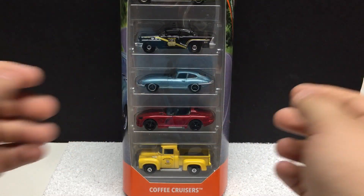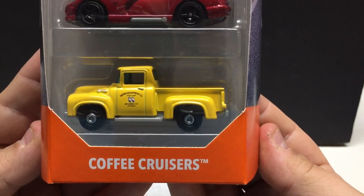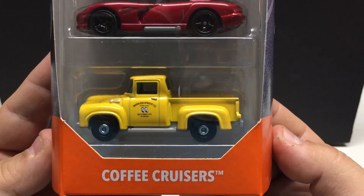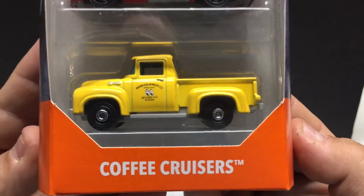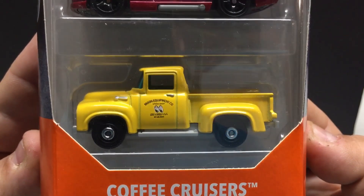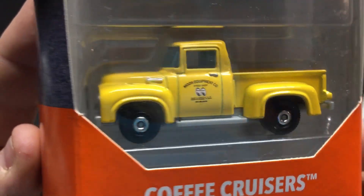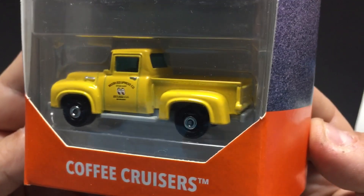The first items up are going to be from Matchbox — they're five packs. So this is the Coffee Cruisers. It's got quite a few vehicles that are pretty neat in this package. First one up is going to be the truck, which is the Moon Equipped, done in yellow with the Moon logo. Very cool.